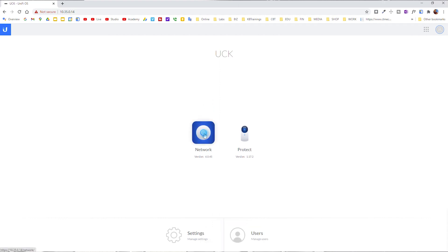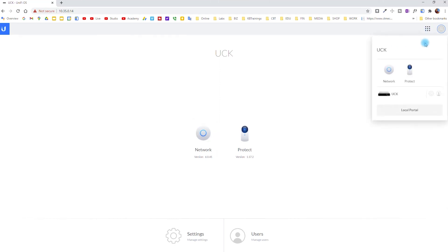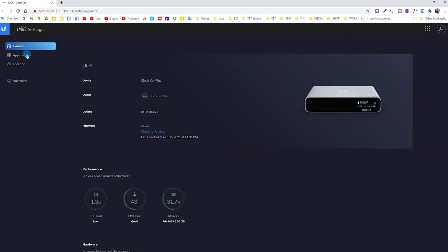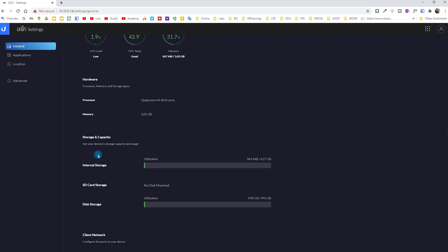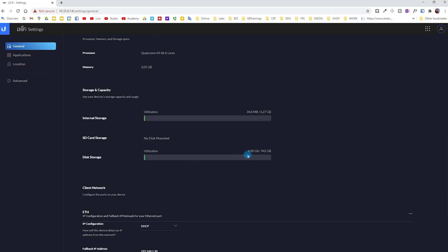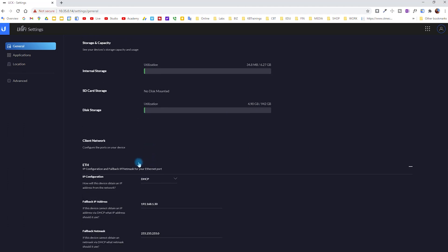Once logged in, I have two applications running: UniFi Network and UniFi Protect. Network is for all the network devices, and Protect is for the cameras. Right now I have just one camera set up for testing. In the device settings you can see the type of device, the owner, how long it's been up, firmware version, and whether updates are available. You can also see metrics for CPU, memory, and the hard drive — we're using just five gigabytes out of the one terabyte we have.